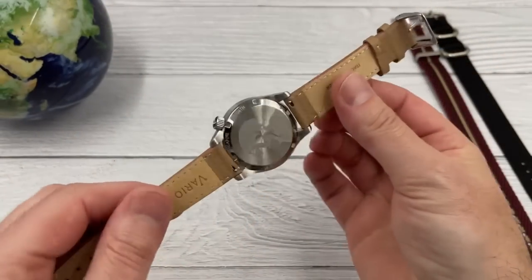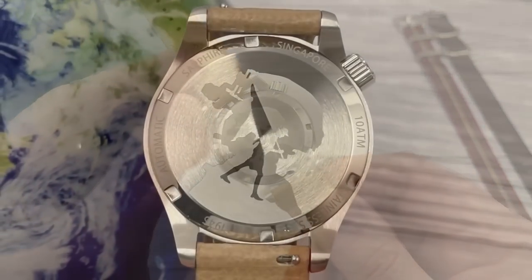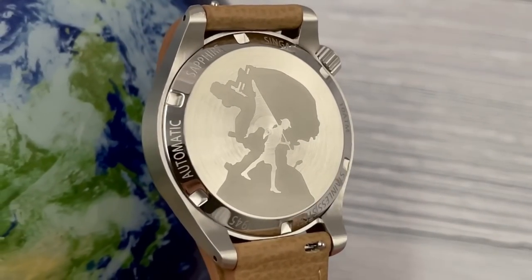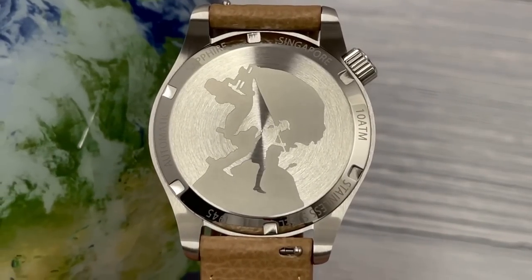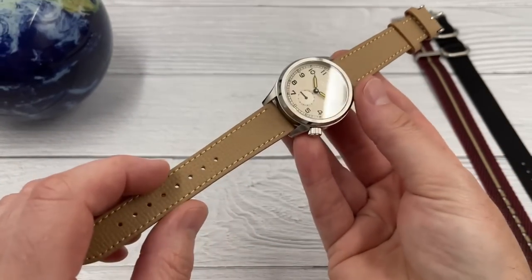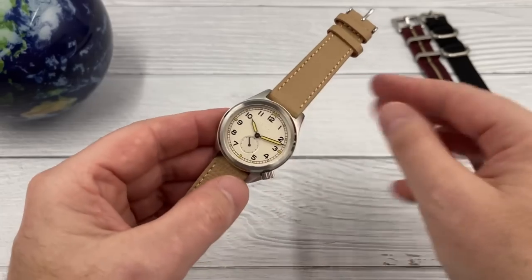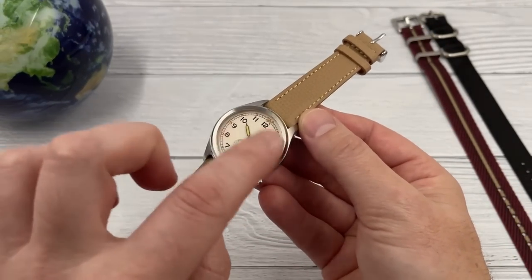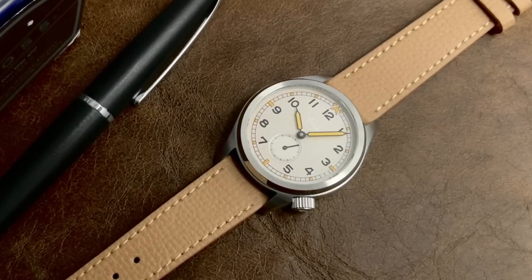I've swapped it over to their textured Italian leather strap to have a good look at the case back. It's a commemorative case back to essentially commemorate the Battle of Singapore, a key battle during World War Two. There are specifications around the outside of the case back. The flat surface is brushed and the outer edge is polished, so it shouldn't be too susceptible to scratching. This Italian leather strap has to be my favorite Vario strap — I can see why they've chosen this tan leather strap, as it matches the dial and makes it a little bit dressier.